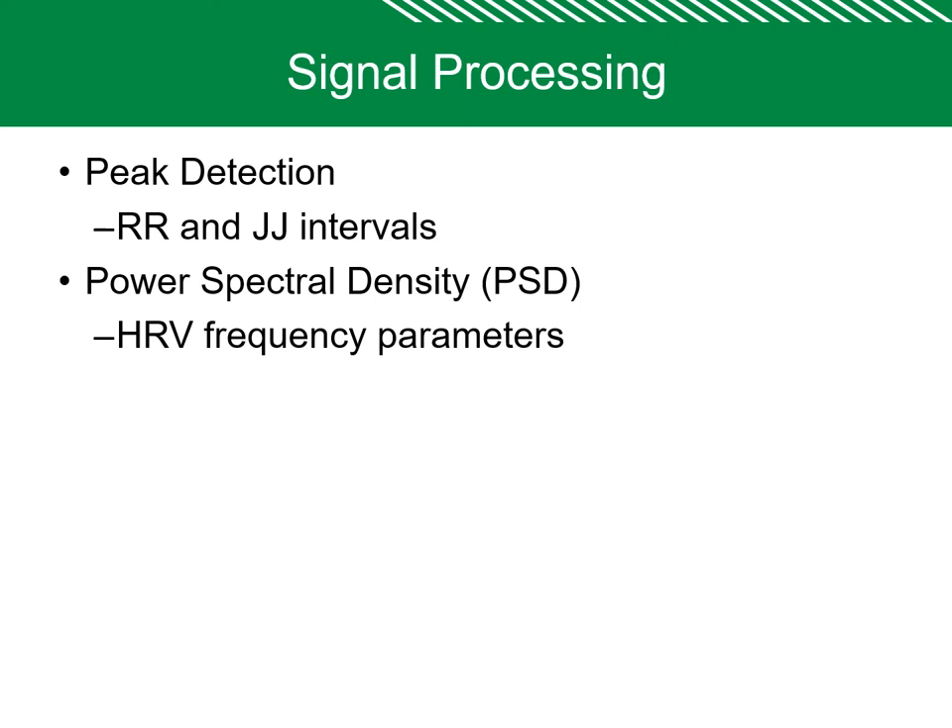Now the signal processing part. The first task is to detect the peaks. We detected the R peak using wavelet transform, and then used the R peak and the PPG peak to detect the exact R locations and J locations from the ECG and BCG. Once we detect the peaks, we find the R-to-R intervals and J-to-J intervals. After finding R-to-R and J-to-J intervals, we found the power spectral density in different frequency bands — lower frequency and higher frequency bands.